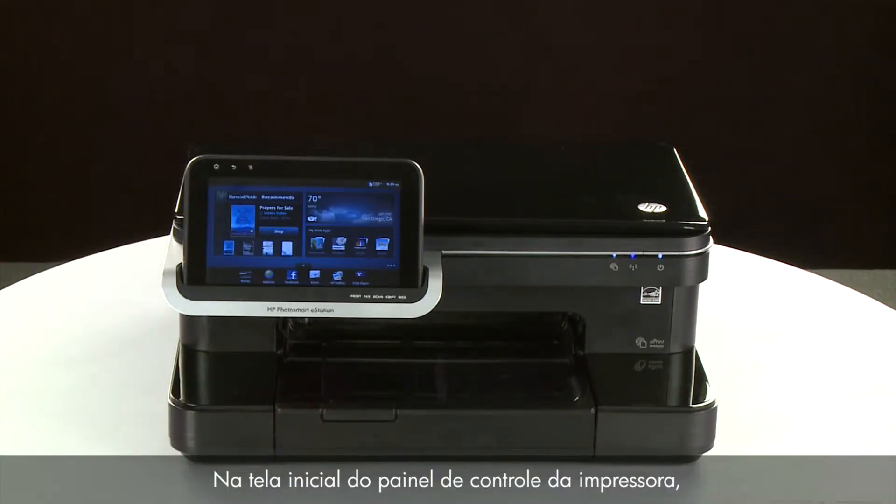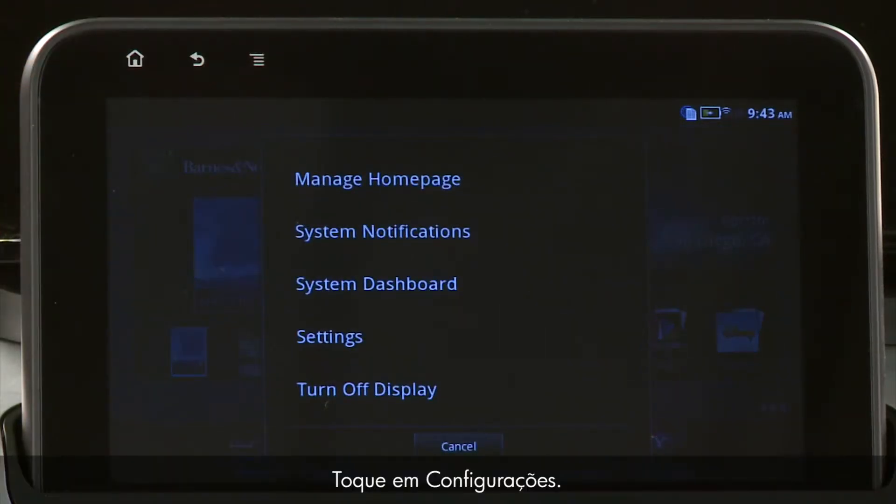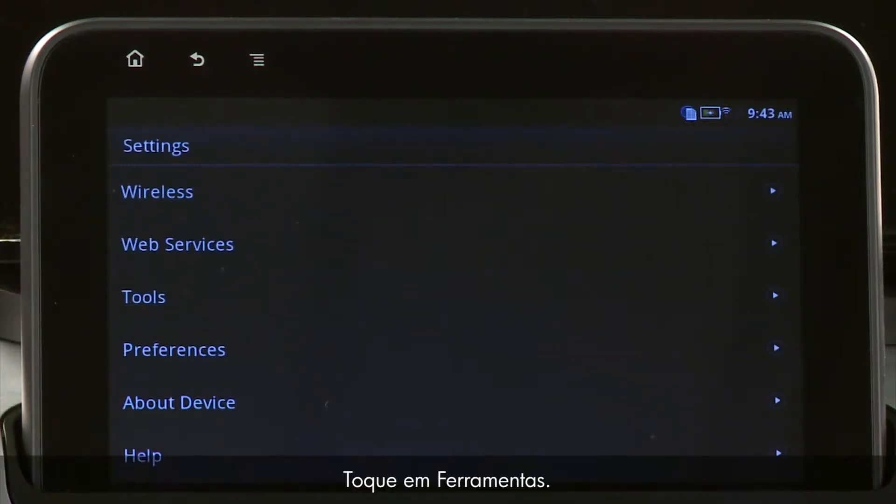From the home screen on the printer's control panel, touch the Menu icon on the top left side. Touch Settings. Touch Tools.